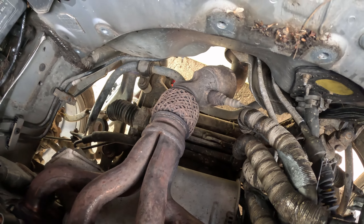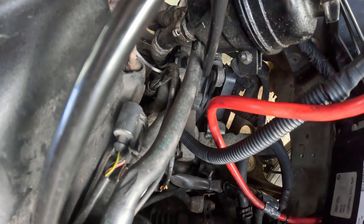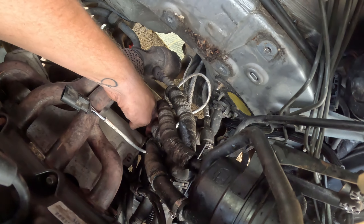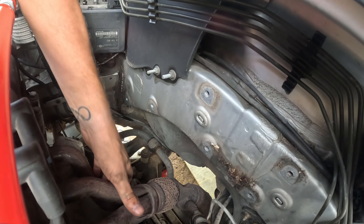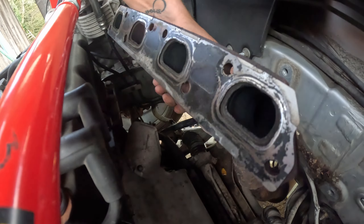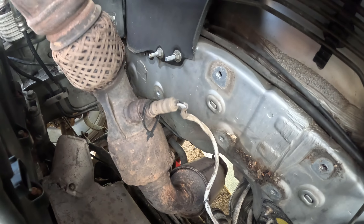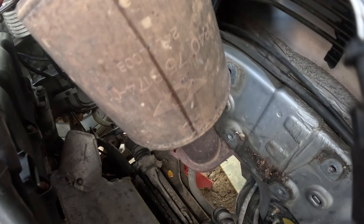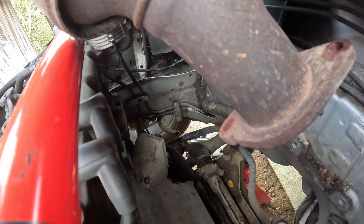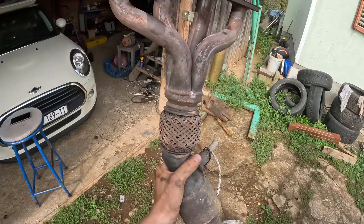Oh and here's another O2 sensor. This one does not want to budge so unplug it here, pull it down. There's a cable tie to cut right now and I'll try and take everything off. Now let's see if I can pull it out through here.